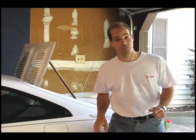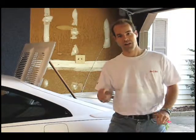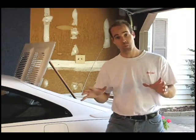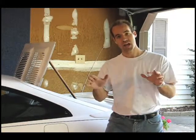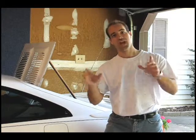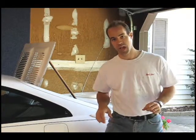Welcome back to lovehorsepower.com. Last time we installed a fuel pressure regulator using the Love Horsepower installation kit. Today we're going to be tuning that using Innovative Motorsport's LC1 wideband lambda cable.